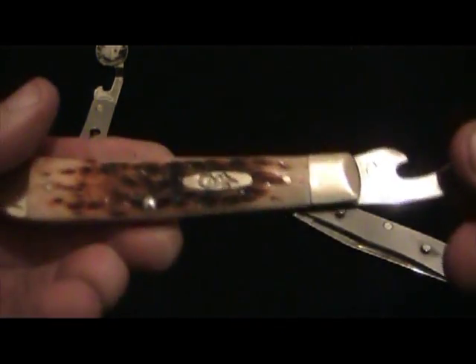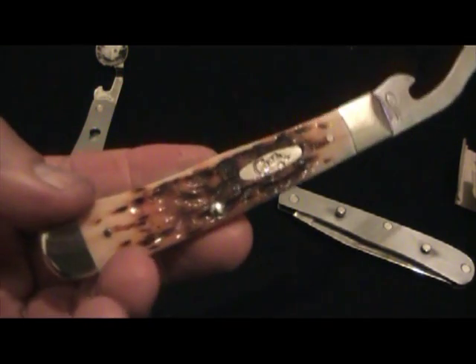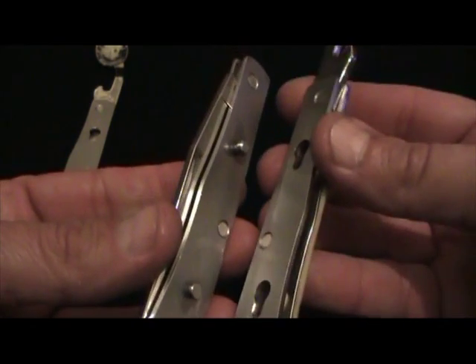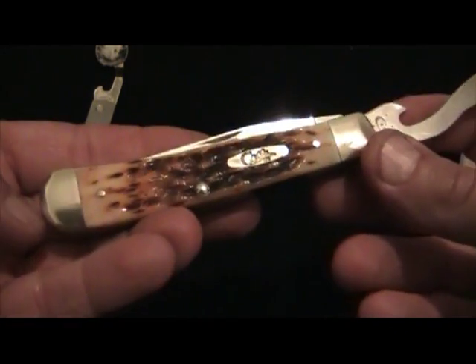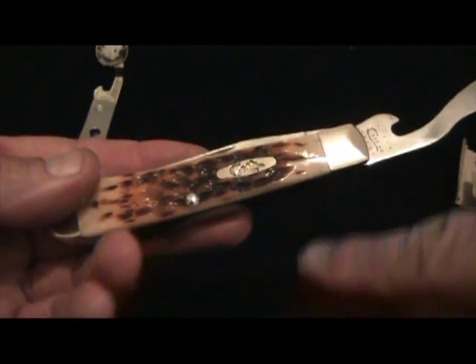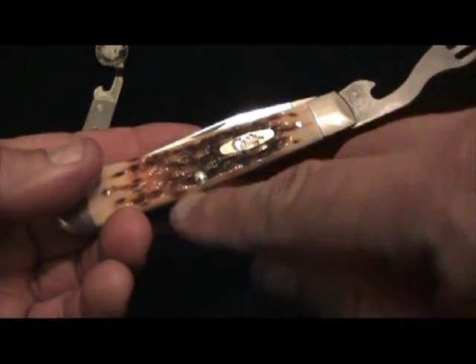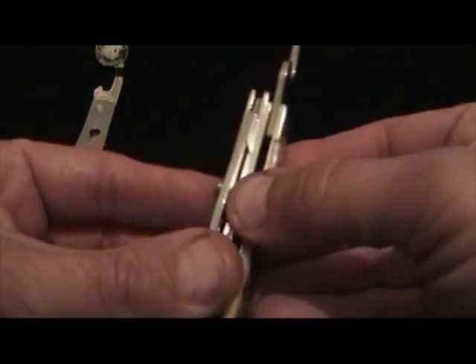I've never had one of these hobo sets. My brother Richard had one he got for Christmas years and years ago when we were just kids, and we used to go camping with my mom and dad at Lake Paris. If he watches this video he'll remember that — he might even still have it. It's not a Case one, but it was a really nice one. His also had a corkscrew and a leather punch, and a bunch of other things on it too.